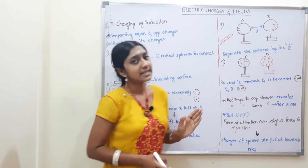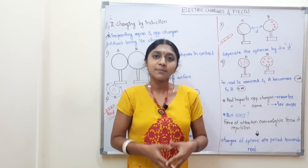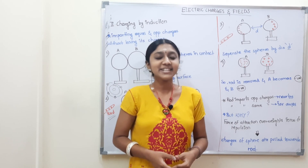So that's charging by induction. Next topic of electrostatics — power post till then, stay tuned, bye.